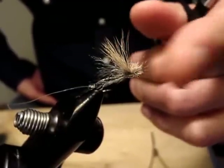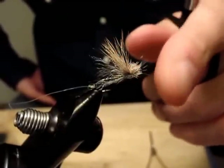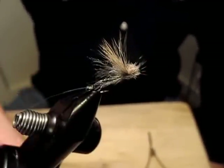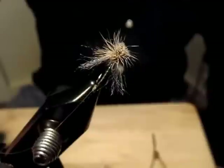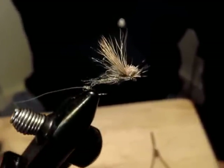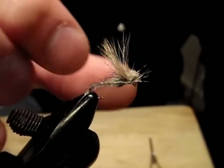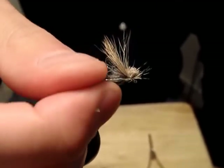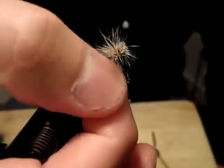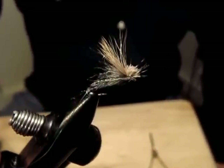This one is an exception. This one I'd really like to share, if you haven't tied or fished it. What I'd like to share is Mike Mercer's Missing Link Caddis. Mike Mercer himself probably needs no explanation — he's one of the most creative and innovative fly tiers in the modern era. I have heard of this Missing Link, probably maybe a year or two ago.